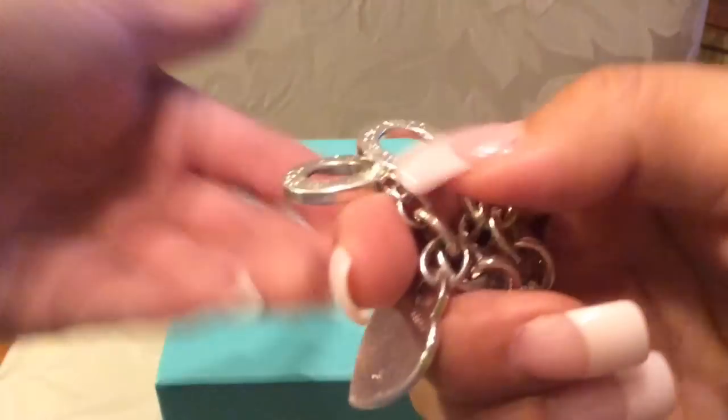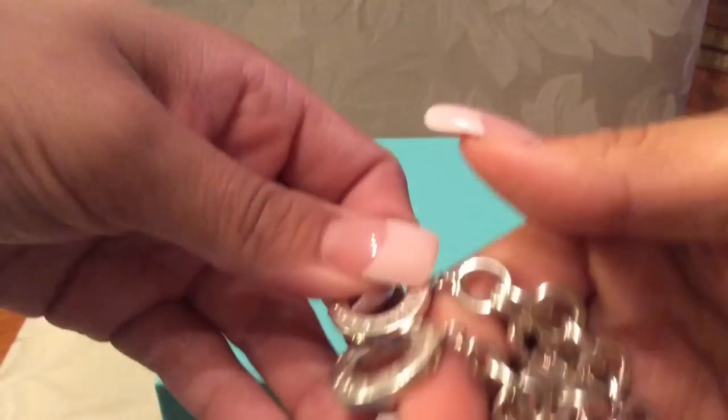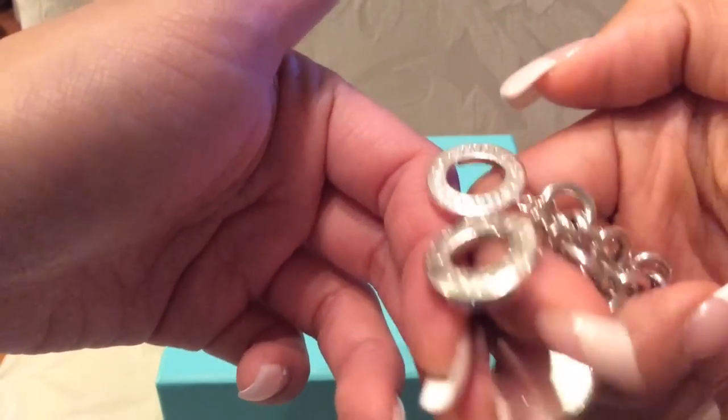I wish the thickness of the old attachment were on the new one so I would feel safe actually wearing it. I'm very afraid that when I wear this bracelet, this part is going to start bending and eventually snap off.